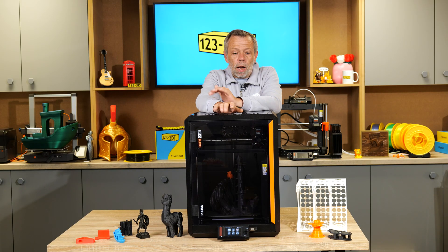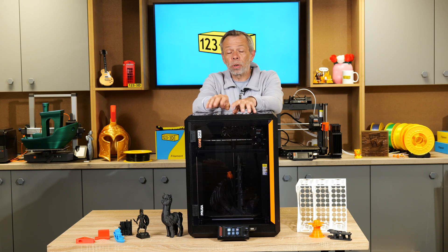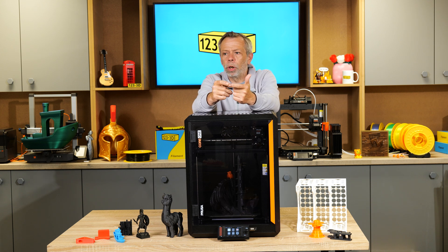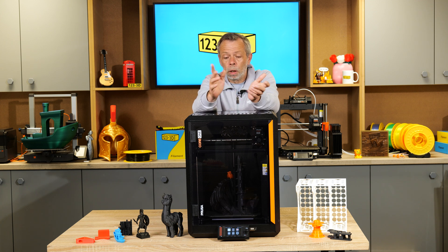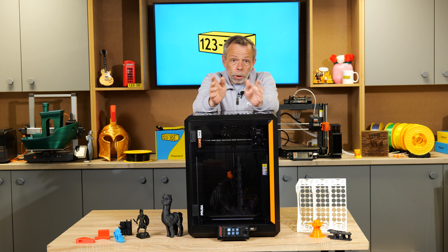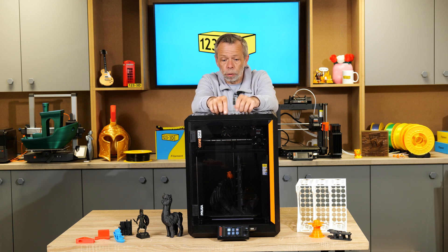Firmware and the screen: the screen has a rotary knob with a clicking function or can be used as a touchscreen. We also have the capability, with the built-in NFC chip on the back, to connect your mobile phone to the Wi-Fi network. This allows you to use Prusa Connect, and there's a new phone app that lets you slice files and send them from your phone or tablet. You can also remotely send files no matter where you are, even if you're not on the same network.